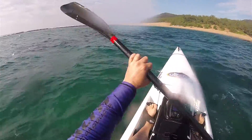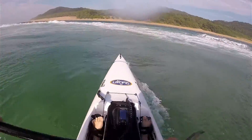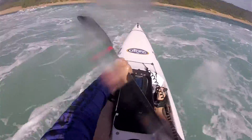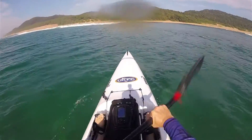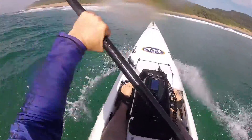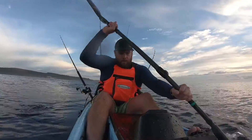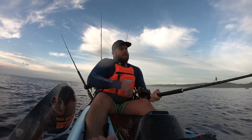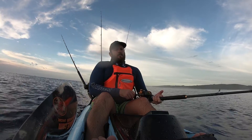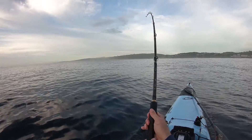The kayak has a more pronounced rocker making it surf and ride the waves a little bit better. We tried to incorporate a kayak suited for novices and guys entering the kayak fishing market who are a little unsure. If you're worried about surfability, the triple five is great because of the pronounced rocker. The length of 555 gives it a lot of speed — reports from guys say the triple five is as fast as anything in the range, and even though it's wider, it still has a lot of speed compared to the 525.